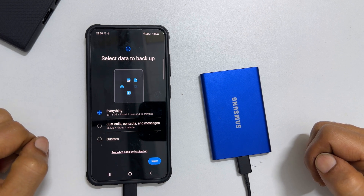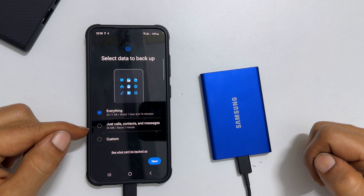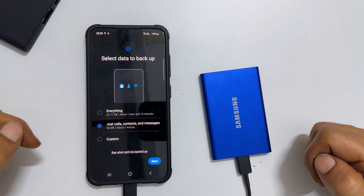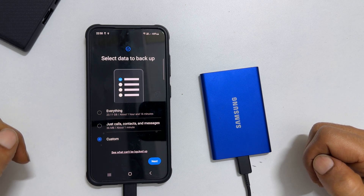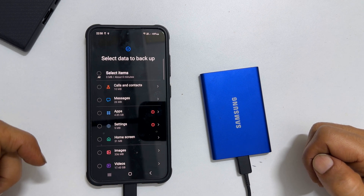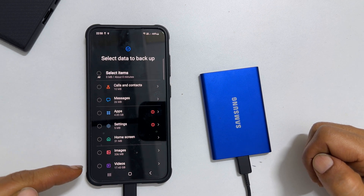To backup only calls, contacts and messages, select that option. You can also choose custom data to backup by selecting Custom. Selecting Custom and then tapping Next will show the backup of all the data in the phone.